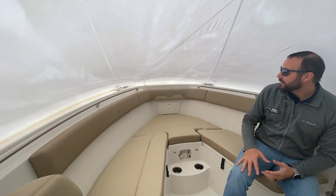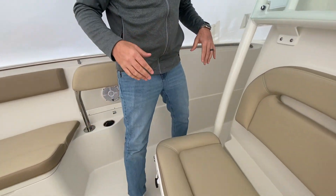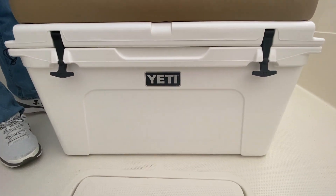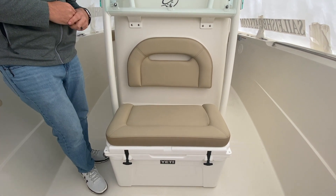Going forward, we do have a windlass on this boat so you can anchor up and do some water activities. Right in front of the console here, we do have this Yeti cooler that is also a seat. You can remove this cooler if you wanted to take it off the boat — it's very easy to do, it just snaps out with a couple of plugs in the back.